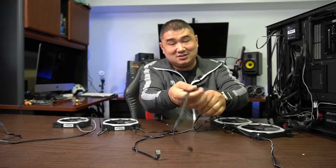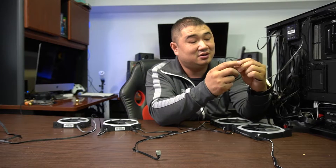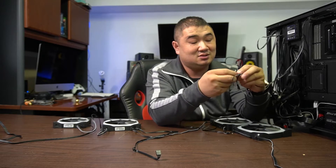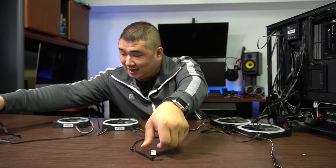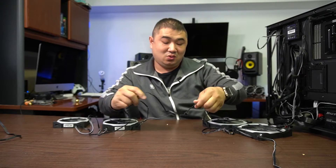The box comes with a connector — it's a little splitter. You'll connect the splitter just like so and just like so. These are the ones for the front. The ones for the exhaust I have connected to the AIO cooler itself, which will have its own splitter right here.